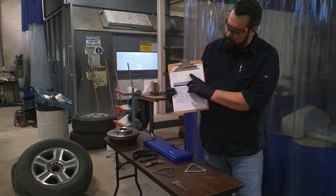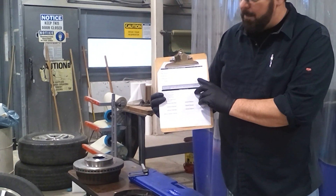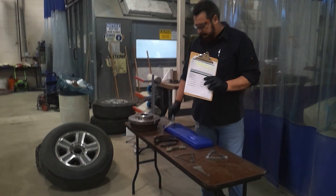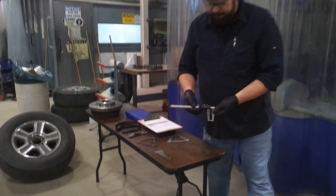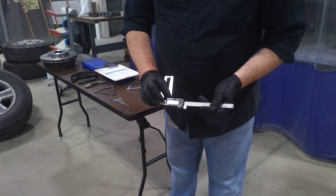Right now we're going to focus on rotor thickness, this highlighted yellow area. We're going to measure the rotor. This is just a basic standard measurement with a digital caliper, which is what we use here. It has three buttons on it: zero, on/off, millimeters and inches.